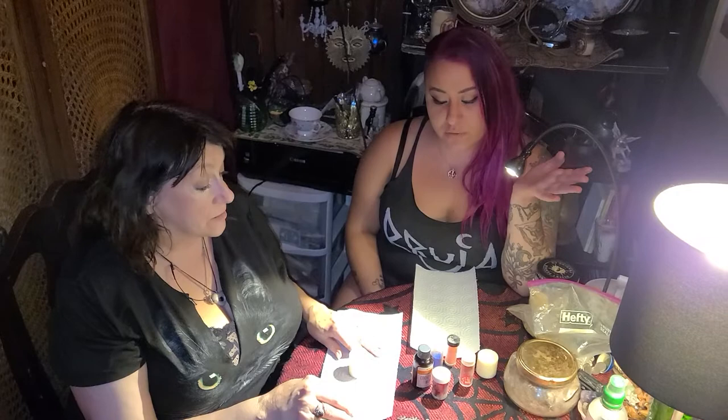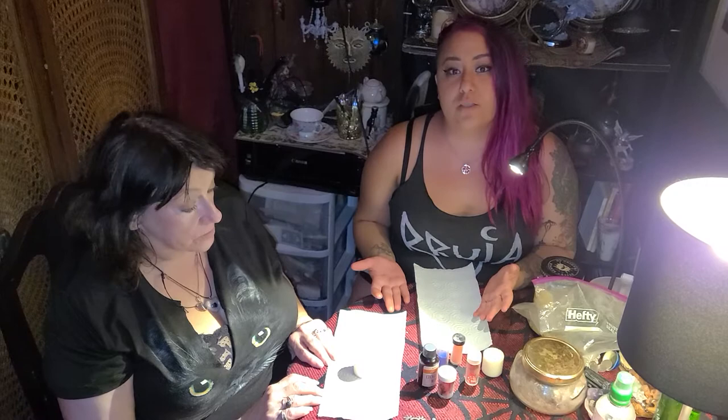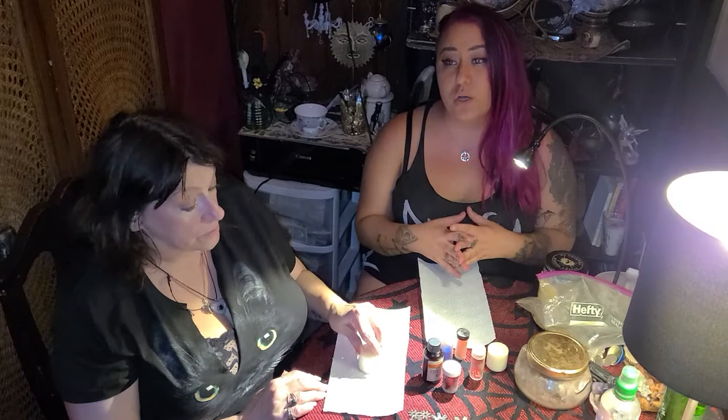Today we're doing a quick video that was actually a listener request. Our dear friend Malene wrote in and as we all know there's a lot of strife, a lot of war and violence going on in Armenia. She had been feeling compelled to do some kind of healing or protection candle. We always talk on the podcast about how there's strength in numbers, so when she wrote in we said why don't we come up with one and do a quick video tutorial so that everybody watching at home can help lend their power and energy to help end the violence, end the war, protect everyone over there, and hopefully bring some peace.